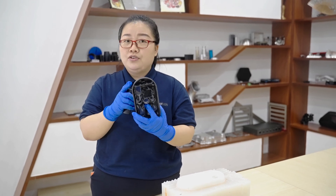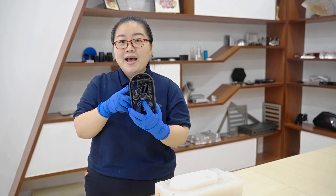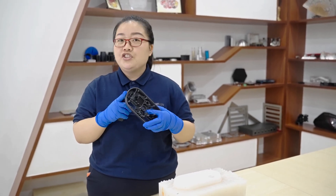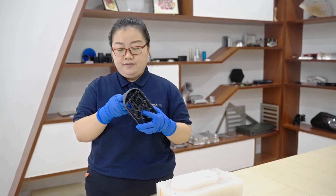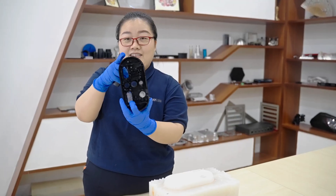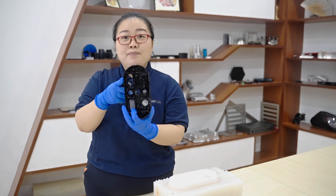Once the process proposal is decided, the next step is to make a master mold by CNC or by 3D printing, which depends on the part's structure. Guess what this is? Yes, it's a master mold, made by 3D printing.